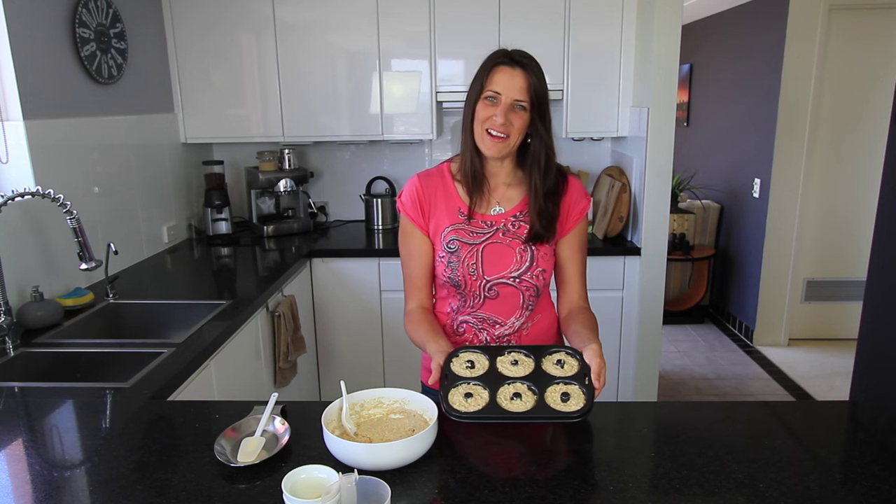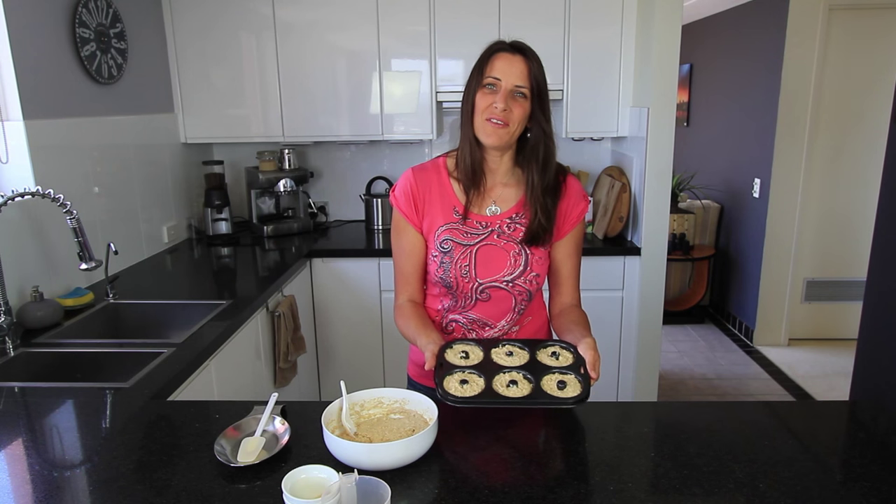While you're filling your doughnut tin, preheat your oven to 180 degrees Celsius or about 360 degrees Fahrenheit. These are now ready to bake and I'm putting them in the oven for about 12 minutes.